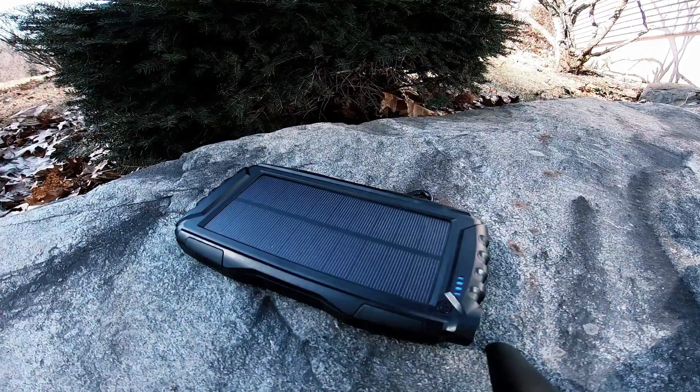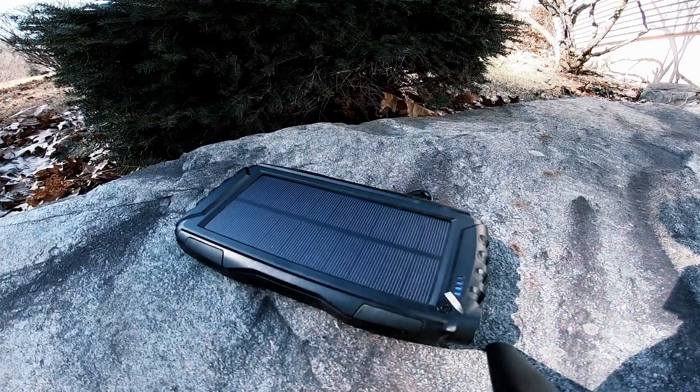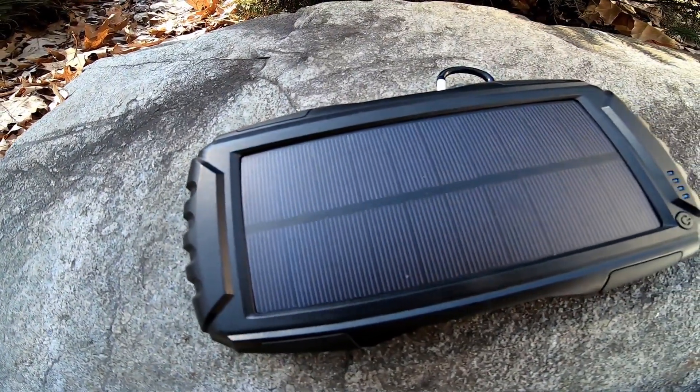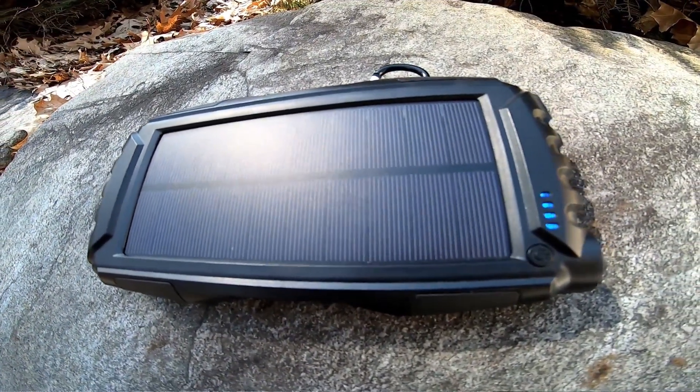What's up everybody, Prepared Guy here once again. You're looking at a wonderful battery bank right here — this is from the company Sole User. It's a 25,000 milliamp solar rechargeable battery bank and it is just amazing.